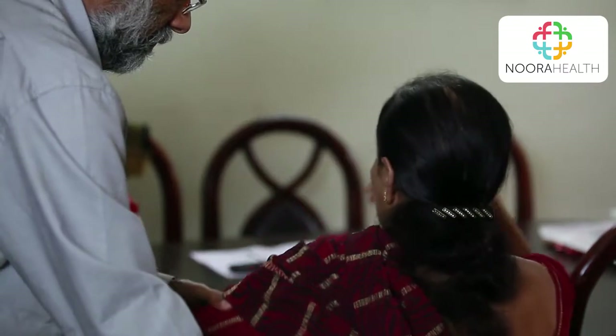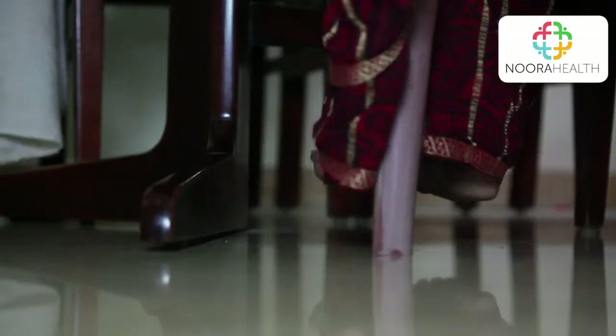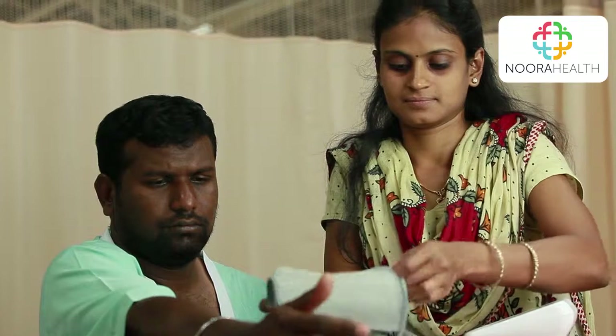To check the BP using the digital BP machine, your family member must safely get out of bed and sit with both their feet on the ground and their arm bent on the table at the height of their heart. Your family member should then rest for two minutes to allow their pulse and BP to return to normal.